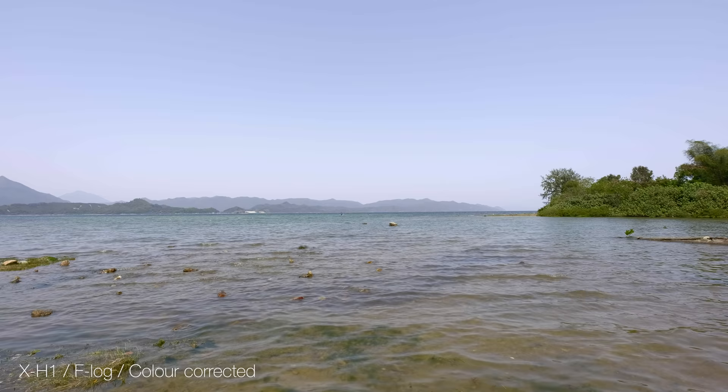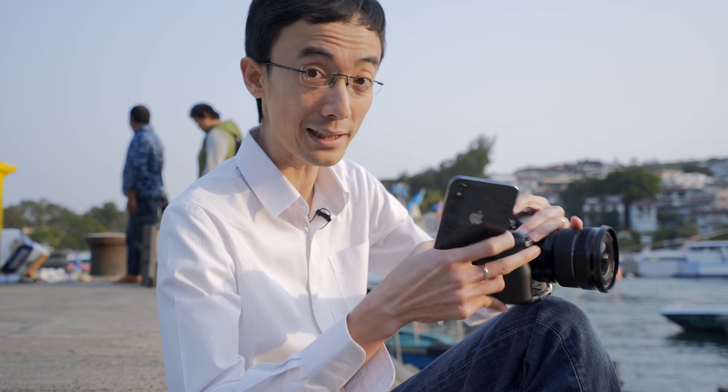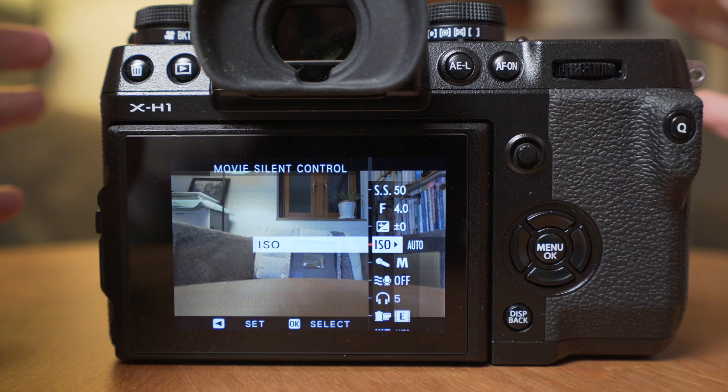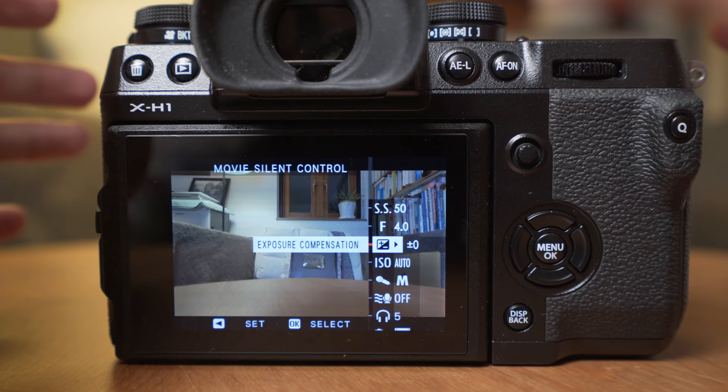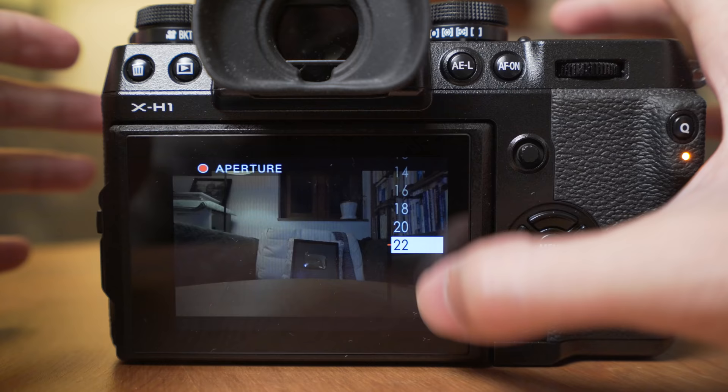Although it's still 8-bit, banding could occur pretty often. It has something called movie silent control — basically you don't use the dial on top; instead you use the touchscreen at the back to control everything when shooting video. Since this is a touch-based control, I would love to see a bigger tap area. The same problem as my Sony is that with the default setting, when you change aperture, I want to see the histogram when I change exposure.